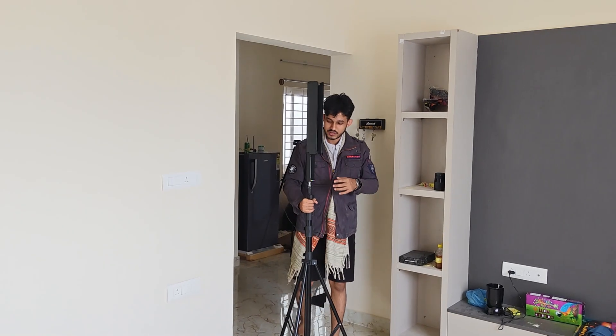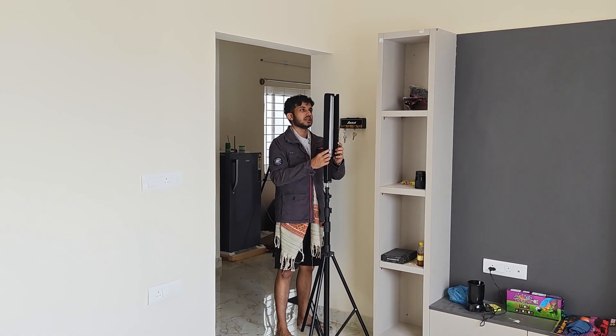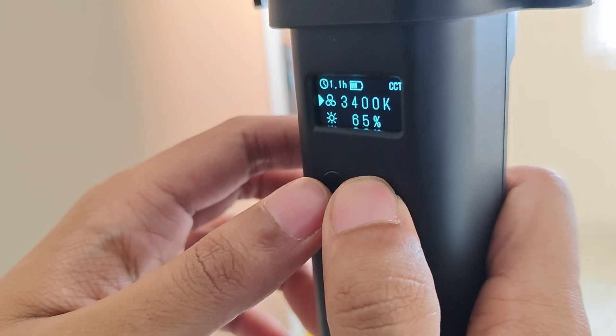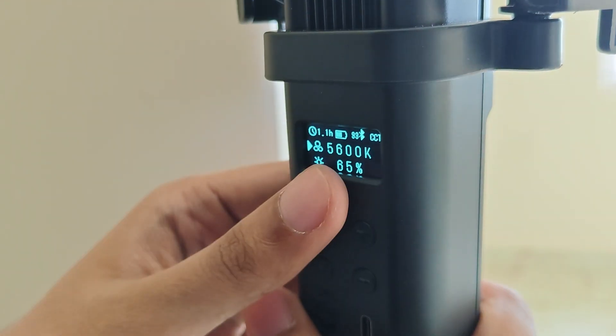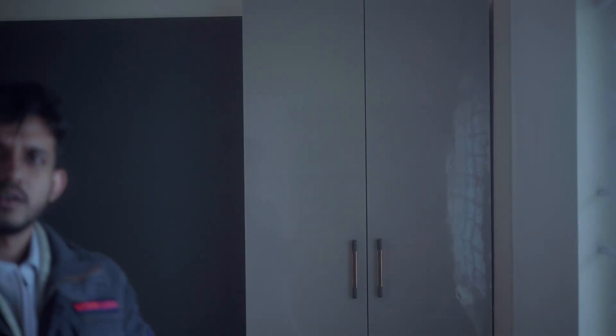I'm looking at the shot and I initially thought we'd need a negative fill to darken this side of the face, but I think it's reflecting perfectly fine. I also noticed there's a little bit of edge light on this side of his face which is not happening on my face, so I'll get extra light from down the hall for a little edge light. I'll set it to around 5600K, the general temperature of daylight. That looks perfect.